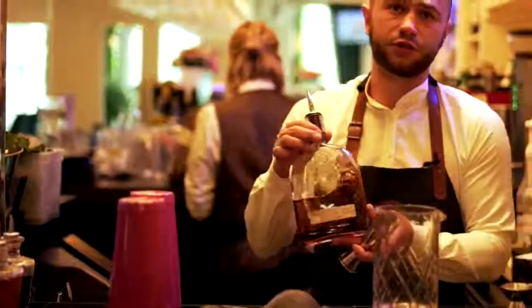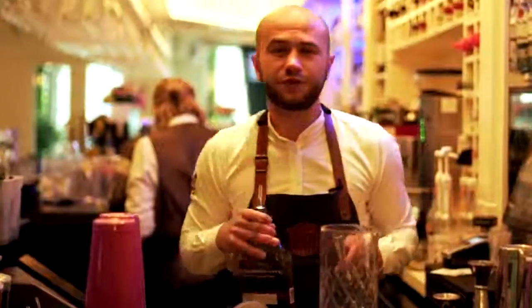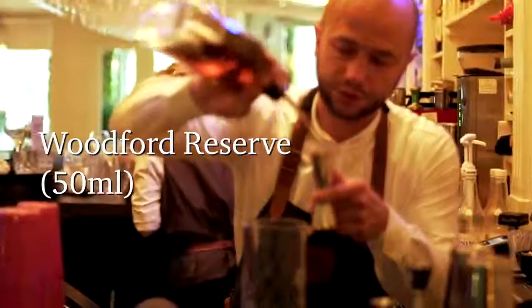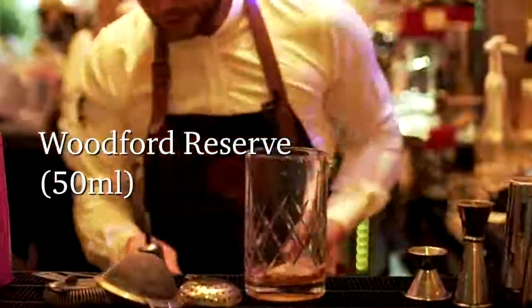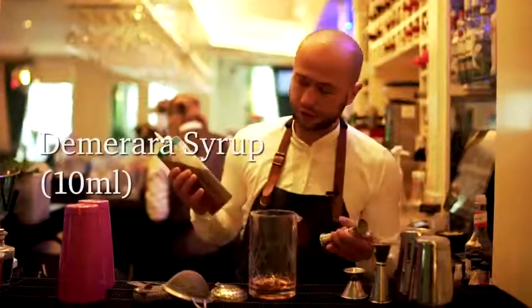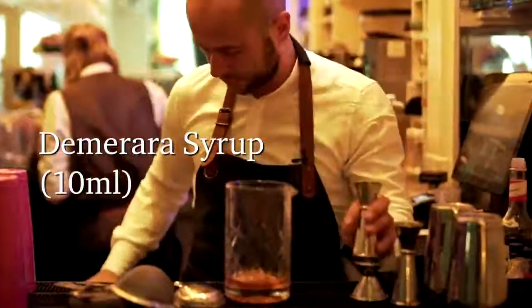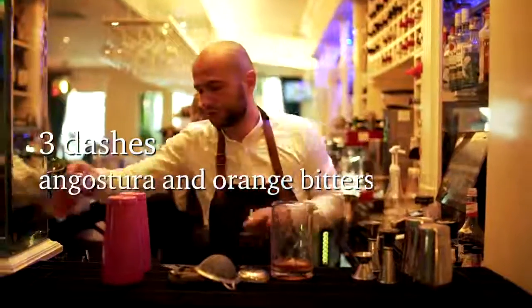Start with the Utes for Reserve. You can use different types of bourbon, any type of bourbon, but we're using a good quality bourbon here. Then we're gonna go with the demerara syrup — we actually made it in-house, it's a vanilla demerara. We're gonna use just 10 ml of that, and three dashes of angostura and orange bitters.